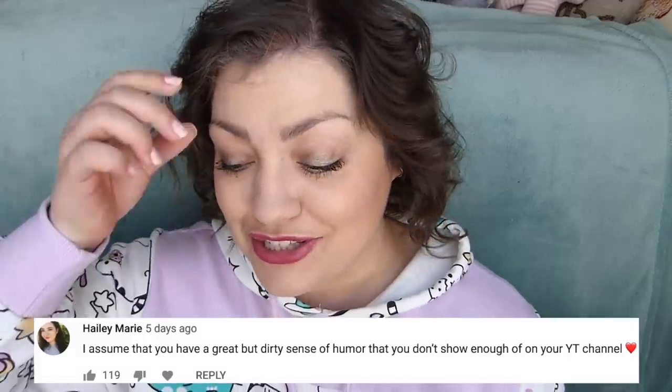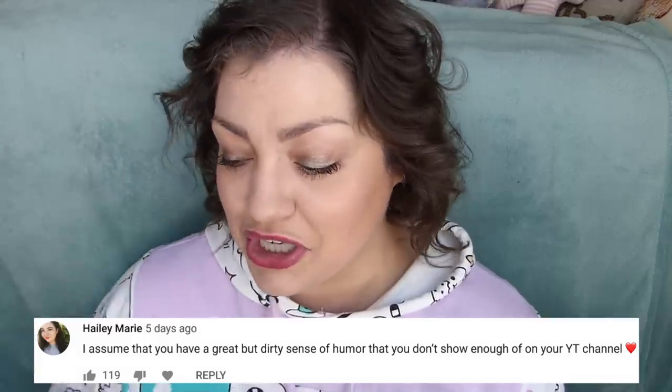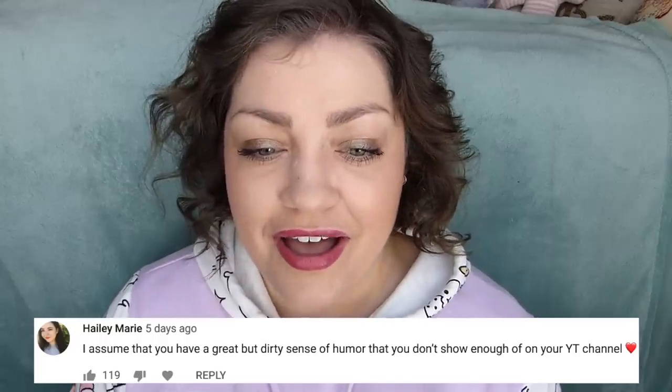Hailey Marie says that she assumes I have a great but dirty sense of humor that I don't show enough of on my YouTube channel. I think I'm funny — like, I think everyone thinks they're funny. I also realize that I'm really not funny and I'm the only one that thinks I'm funny in a lot of situations. But I like to make people laugh, I like to make people smile, so I would like to think that I'm decently funny.